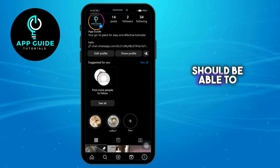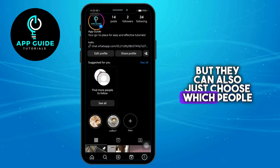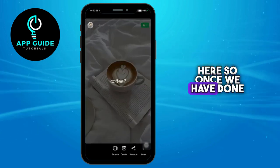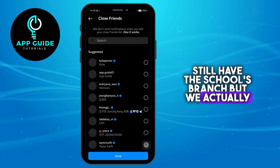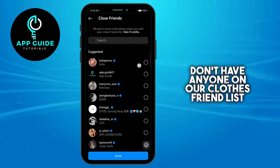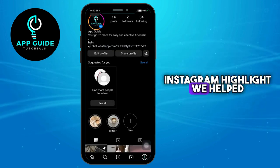Once you have done that, only you should be able to see that particular highlight. But you can also choose which specific people you would like to see the highlight. After clearing the list, we still have the close friends badge, but we don't have anyone on our close friends list. That's how you remove close friends on an Instagram highlight — hope we helped!